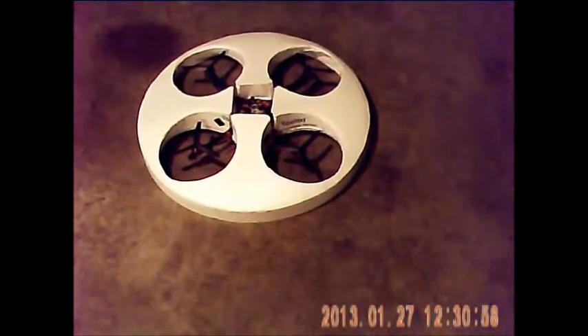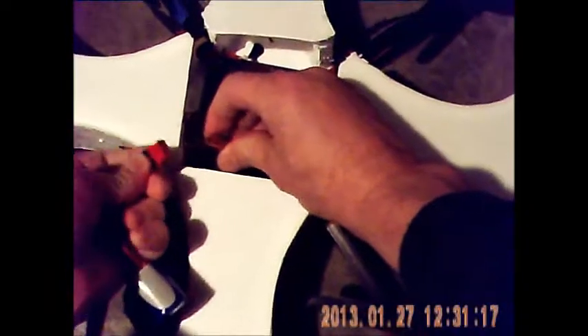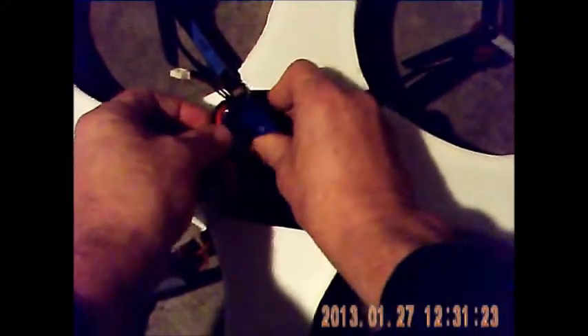I'll show you how it flies now. I've already got my radio set up. Now I need to make a battery mount. If anybody has any ideas, I want to have it mounted up here and then have a little top on it. I'm going to mount the battery — just set it there for now.